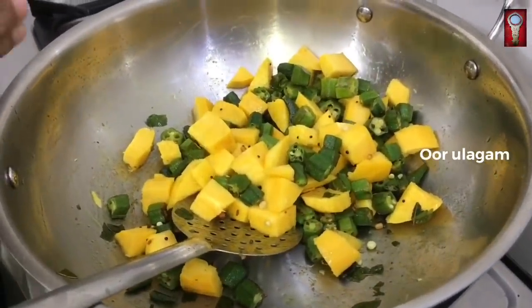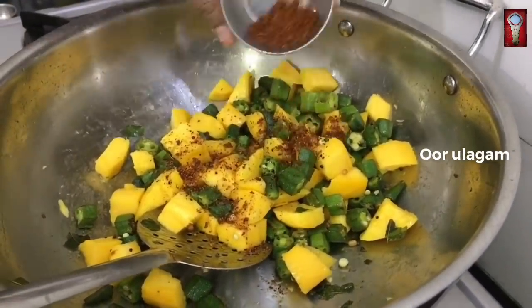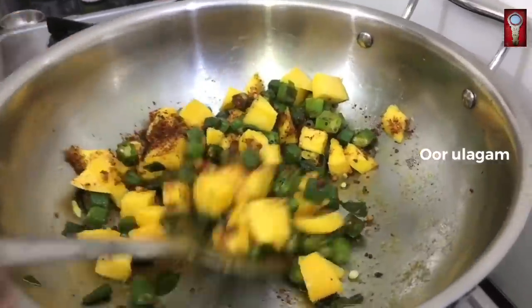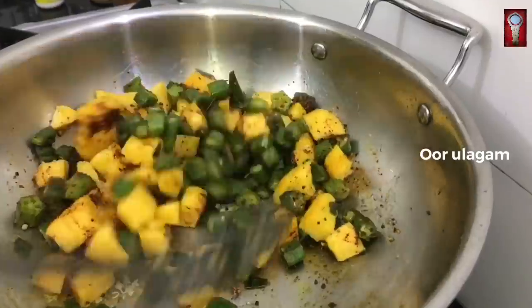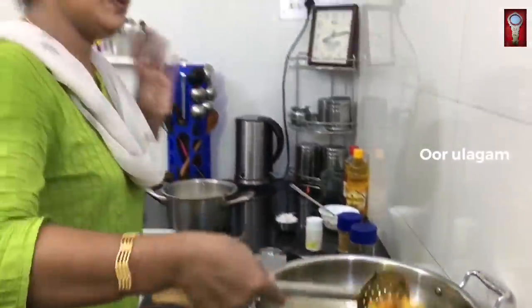Let's put some red chili powder. It's very sweet. It's excellent, it's very good. Now we're going to eat the chili powder.